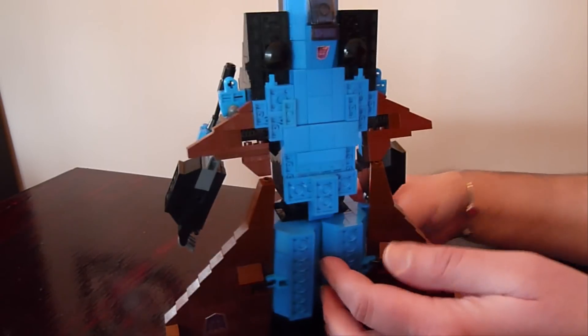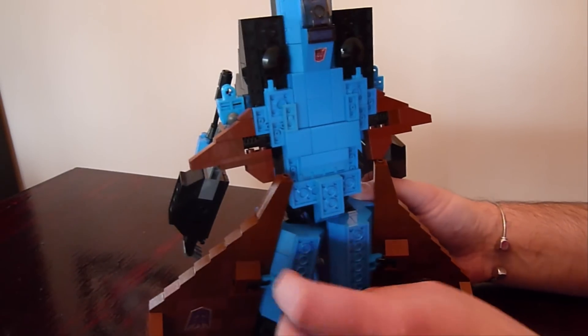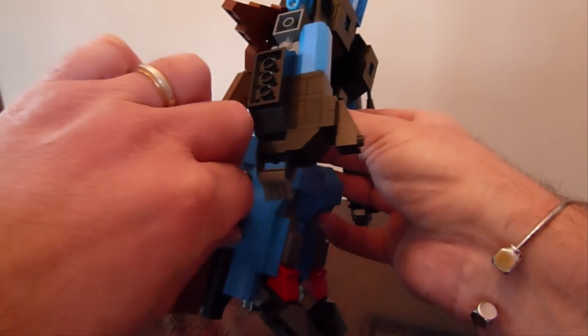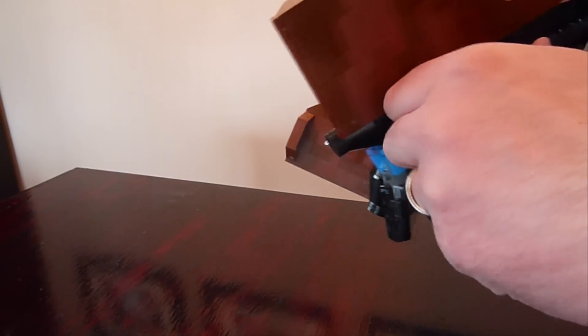The next thing we want to do is get the legs separated, then pull out all the pins — as you've seen on my other seeker jets. Pull out the pins top and bottom — hear the click. That one is really tight today, but that's good; it's nice and sturdy.